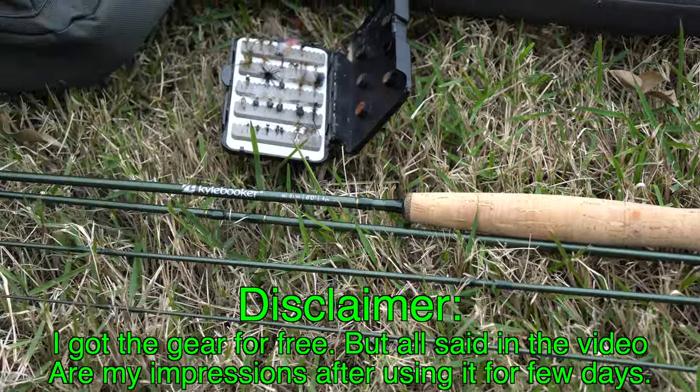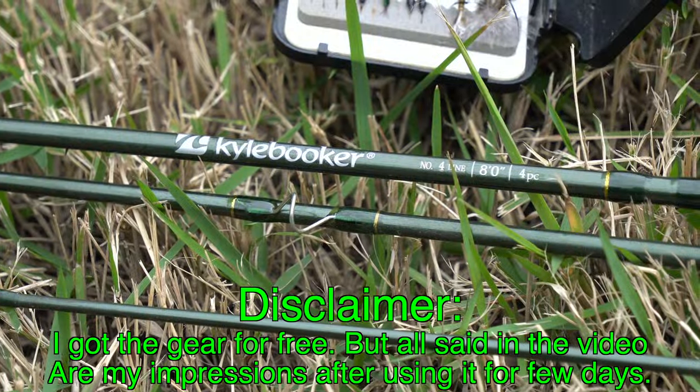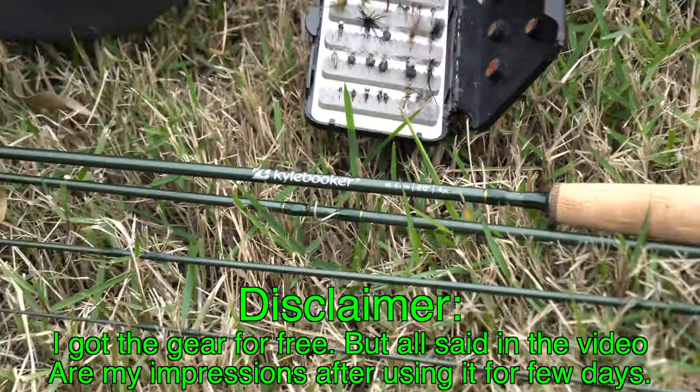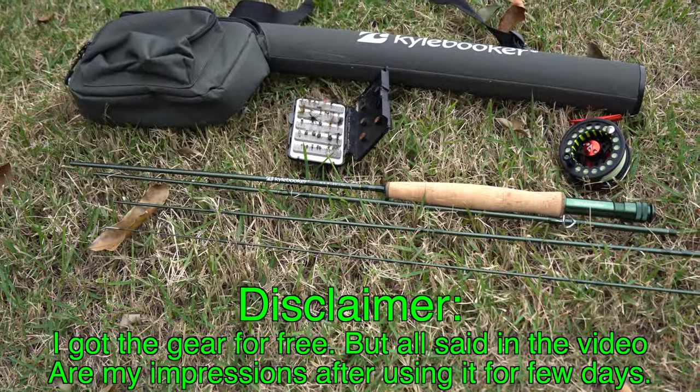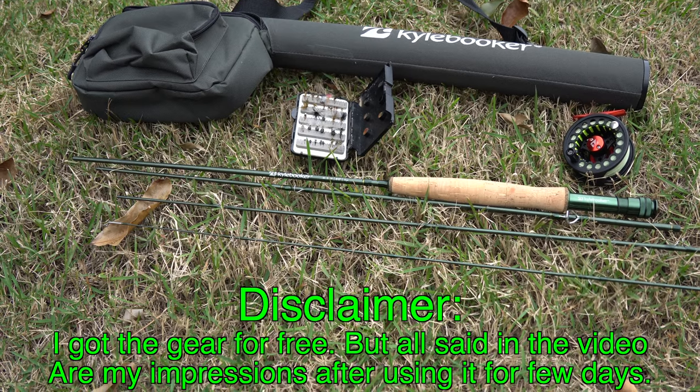Hello everyone. Today I'd like to show you something new on my channel — a rod, reel, and line combo review. It's a minimalistic set that only needs tippet and some flies and you're good to go.